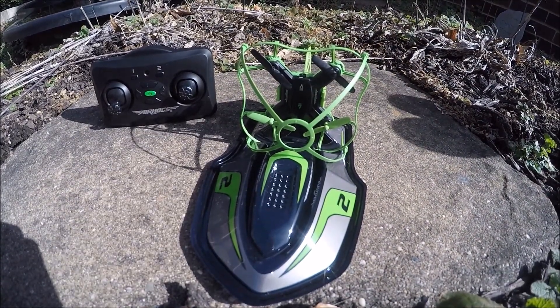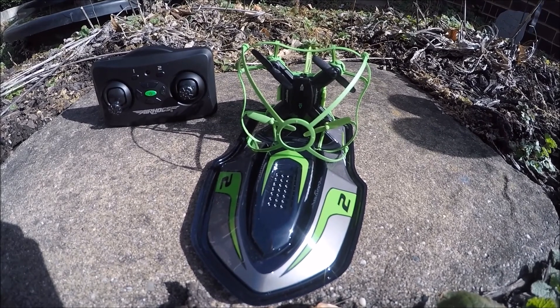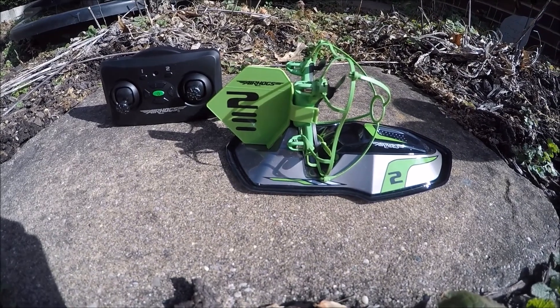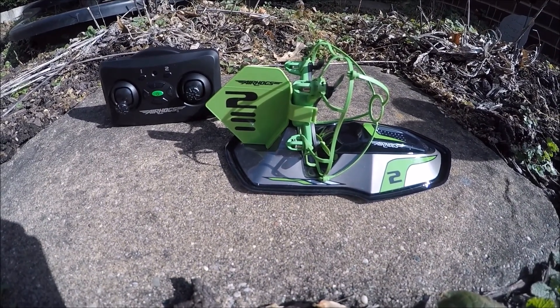It is extremely windy out here guys, I don't know if you can hear that. But let's just go out here and give it a whirl and see what the drifter is about. Stay tuned.